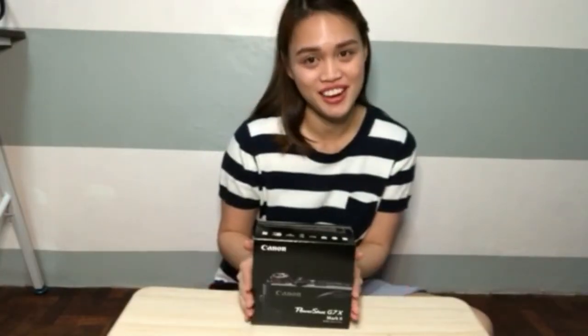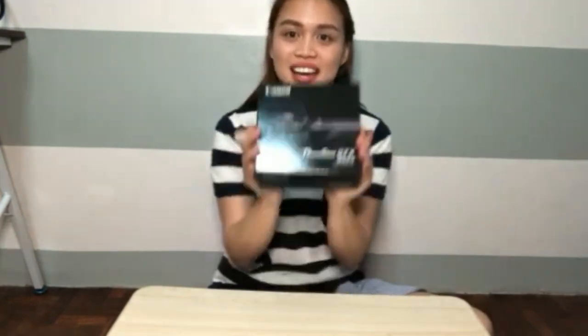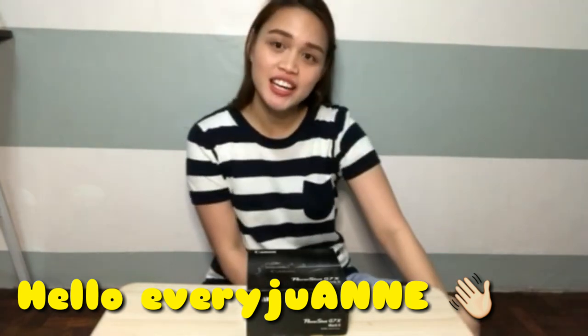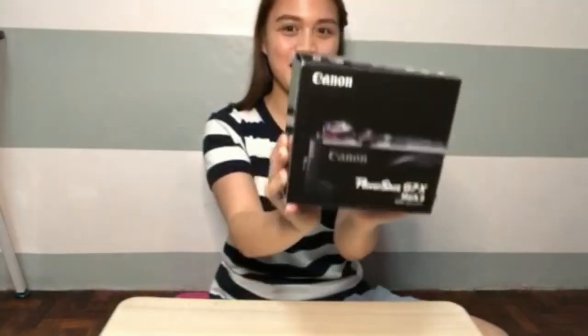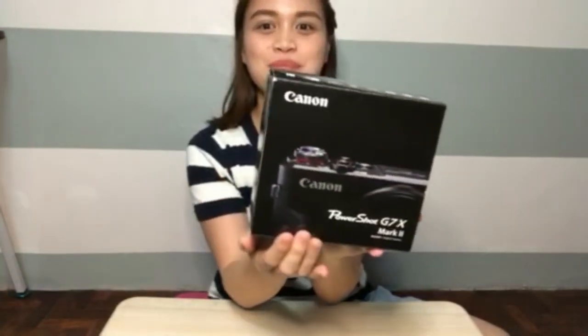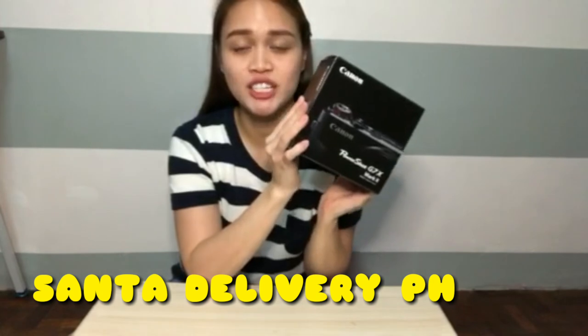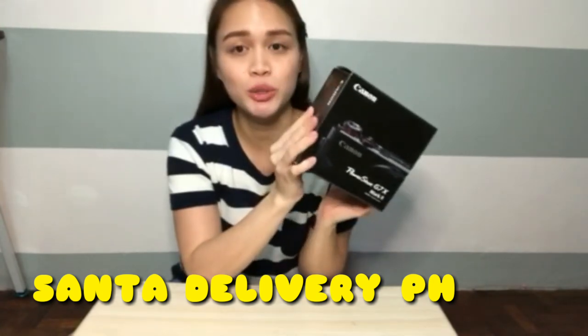So for today's vlog — hello everyone, welcome back to our channel! If you're new here, it's me. For today's video I'll be unboxing my first camera, which is the Canon PowerShot G7X Mark. I bought this camera sa Santa Delivery PH sa Lazada — I'll link down below yung shop para makita nyo yung mga ibang cameras na binibenta niya.